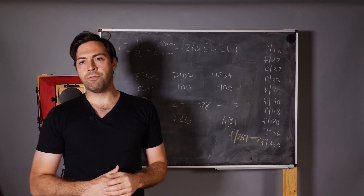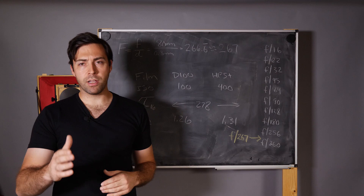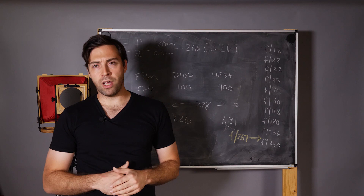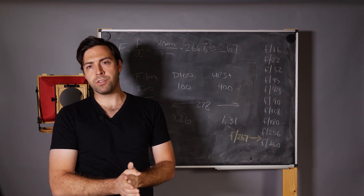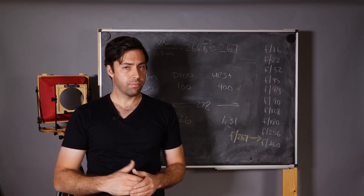I hope this video was informative and inspired you to go out and make pinhole photographs, and hopefully made the process a little easier. If you enjoyed it, please subscribe with notifications enabled, hit like, and leave a comment — I try to read and answer most questions. And remember: worldwide pinhole photography day is the last Sunday in April. Until next time, happy photographing.